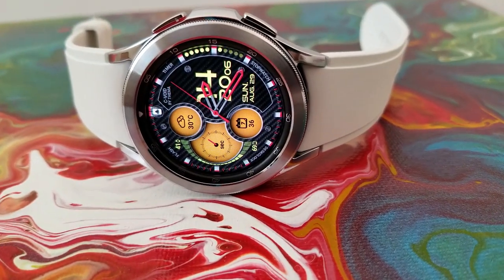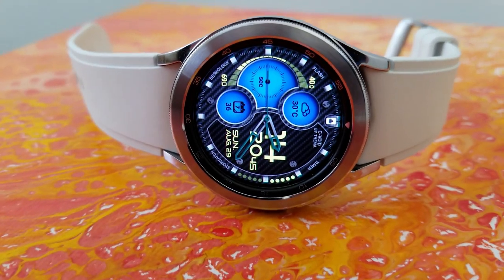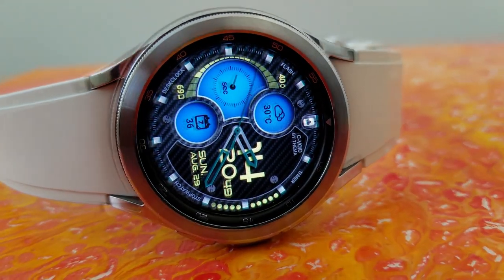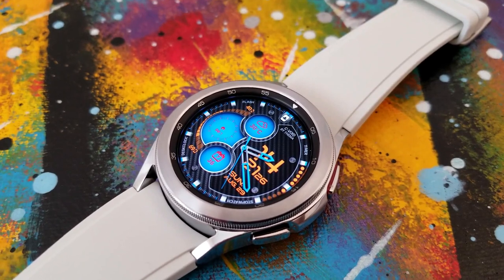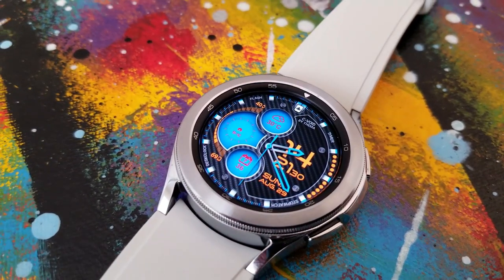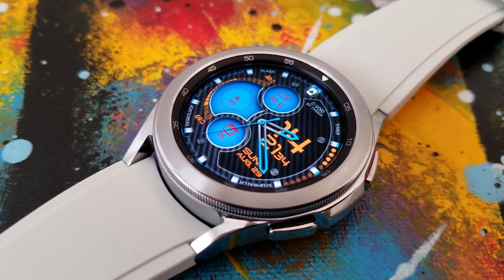This is the free version, which means you're going to be missing some premium features such as being able to change up the apps for those dials as well as different background patterns. However, this free version is still no slouch because it comes in a great design and you still have some stunning theme combinations that I'm going to show you how to change in just a second.